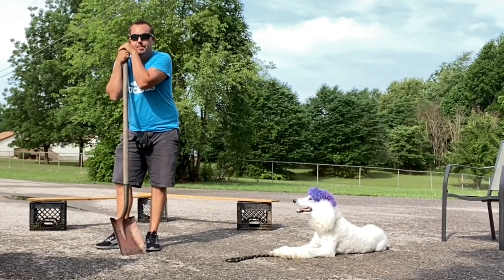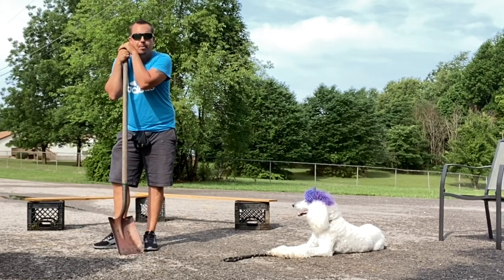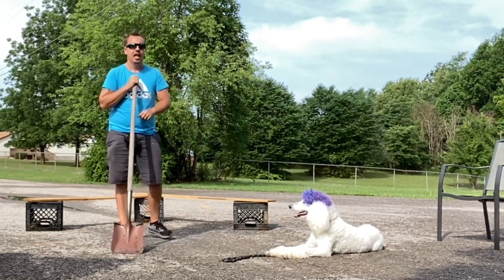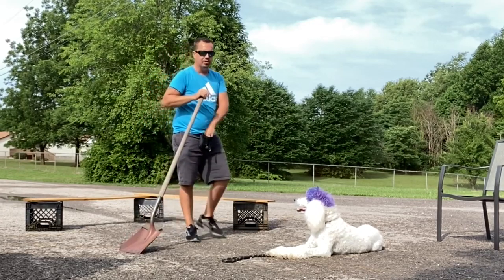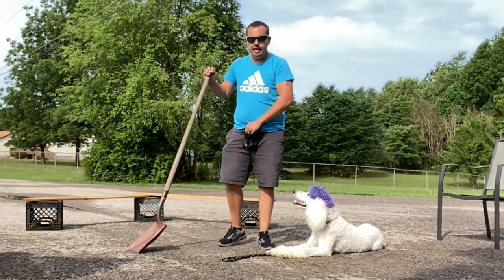I'm sure my neighbors hate me for this, but hey, it's required. You've got to act like a fool, make loud noise, and get your dog prepared for serious scenarios that may happen in life. Get your dog prepared so nothing bad ever happens to them. Get your dog prepared for anything and everything.